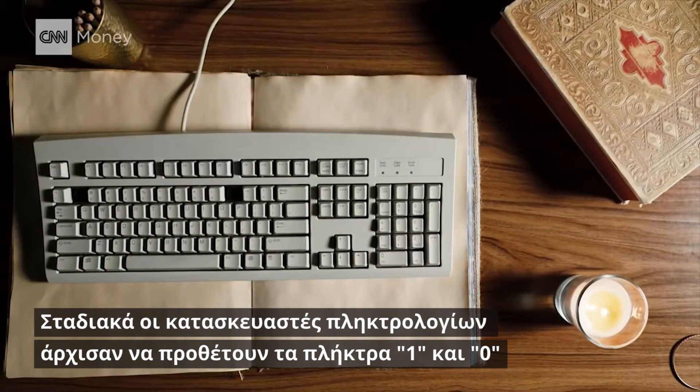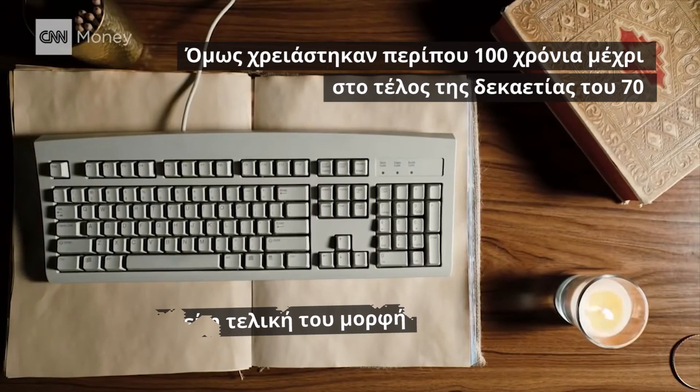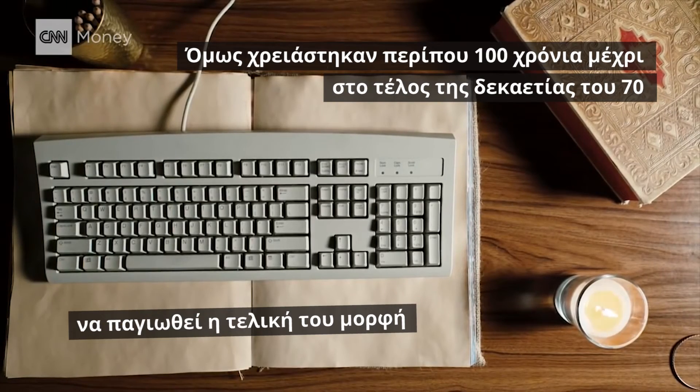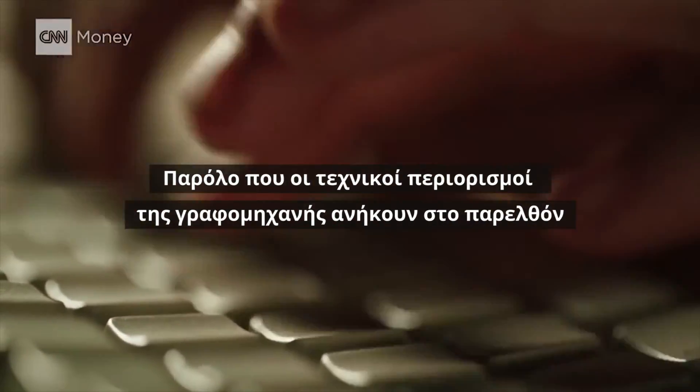Slowly, keyboard manufacturers began adding the one and zero keys. But it didn't become standardized until roughly 100 years later in the 1970s. Today's keyboards have that same staggered layout, even though the technical limitations of the typewriter are long behind us.